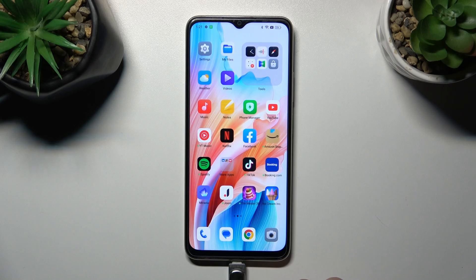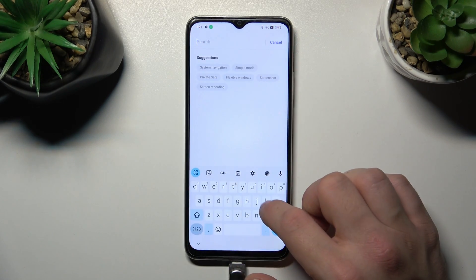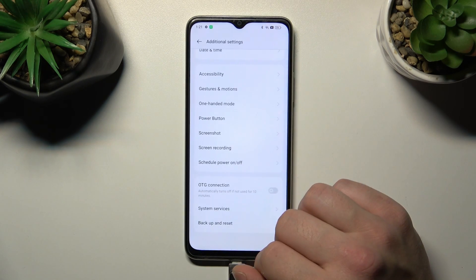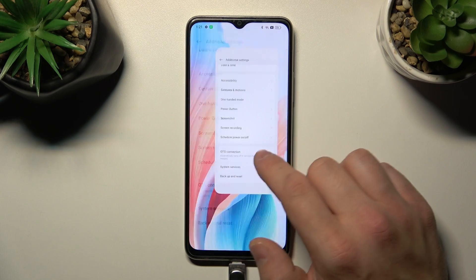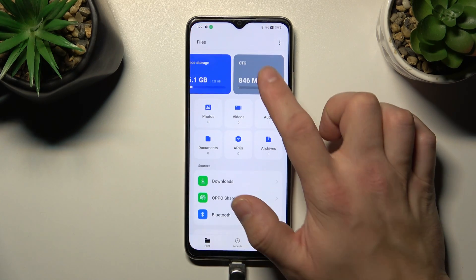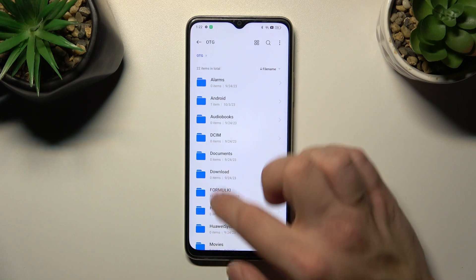Once it's plugged in, go to Settings and search for OTG. Enable this function, and now you can go to the My Files app and browse the internal storage of your pen drive via OTG.